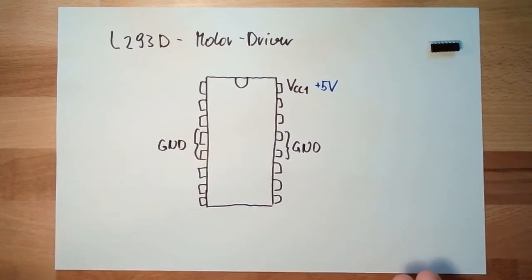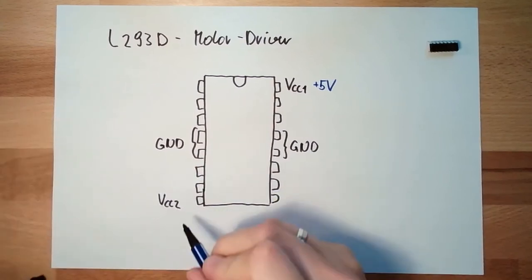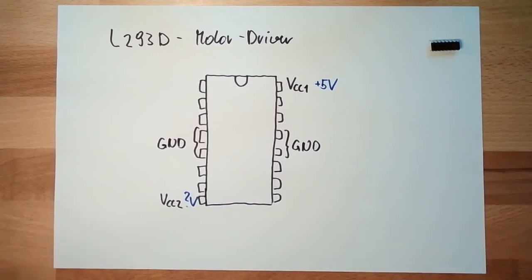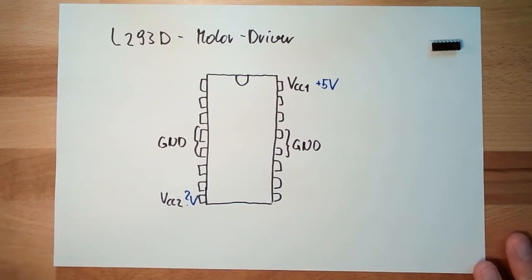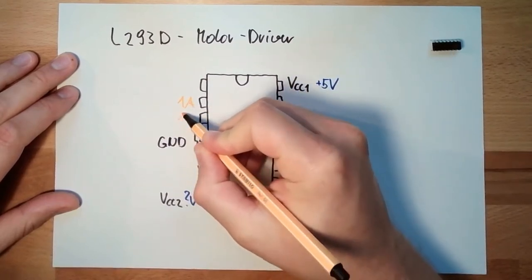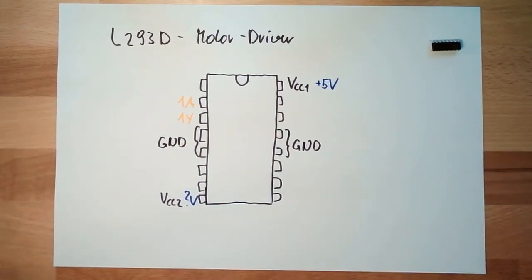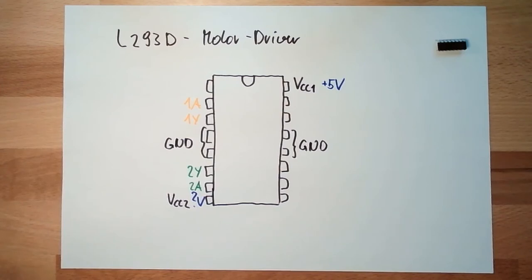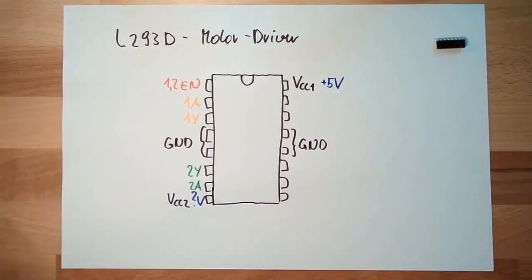We also have a second VCC2, and this we can apply to however many volts we would like — however many volts our motor is ready to take. Then here we have one channel with input and output, and down here we have a second channel with input and output. Above here we have an enable for channel one and two. All the other pins we don't currently need.